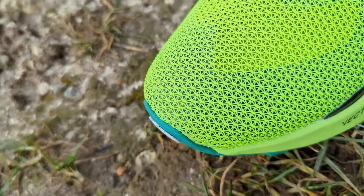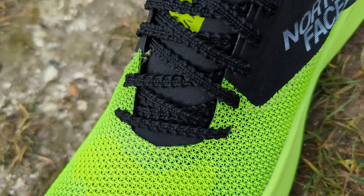Before I start this review, I should mention I've just got back from a 15k run in the shoe and they got very muddy, so I've just had to wash them. The fit for me in the Vectiv Sky is true to size — I definitely wouldn't size up or down. It's worth noting that it has a sock-like upper which is quite hard to get on initially.